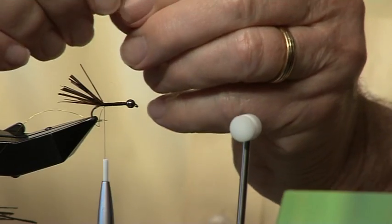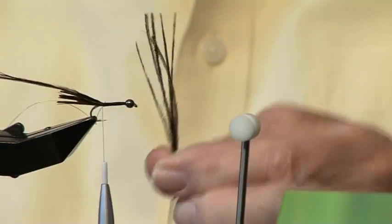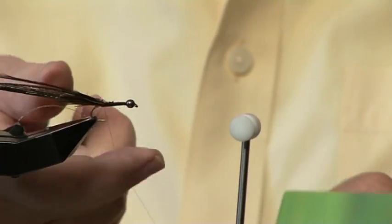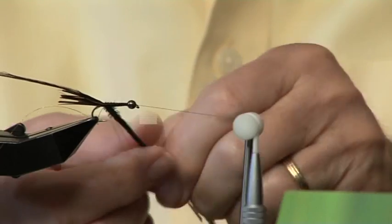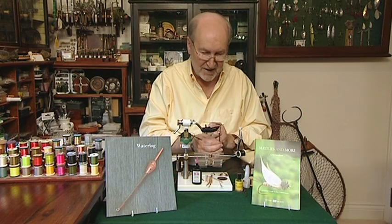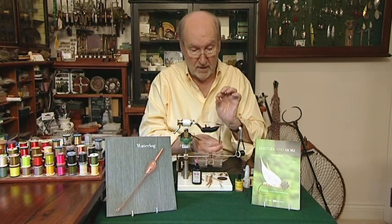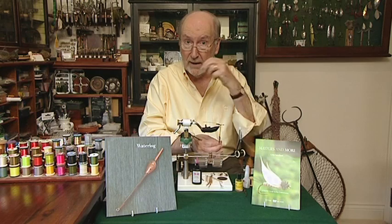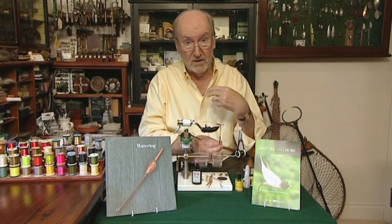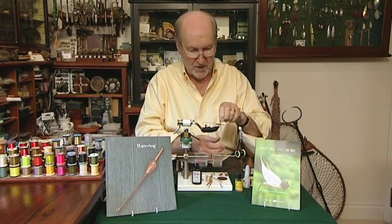We're going to tie in the saddle hackle and away we go. And there it is — a great little herl rope. What we do now is we wind it forward and tie it off at halfway down the hook. We then wind the saddle hackle forward and tie that off. Then we bring the back over and tie that off, and wind on top of the back with the gold wire. In the original pattern they wind underneath, but I want to strengthen that back so that when the little fish gets its teeth into it it won't harm it too much.